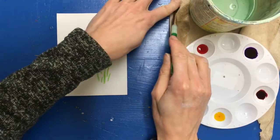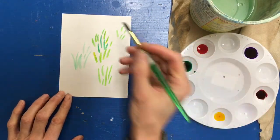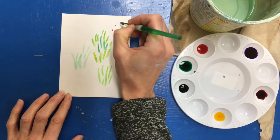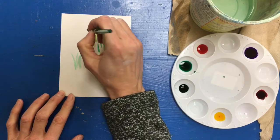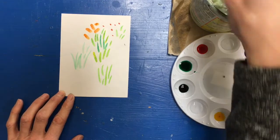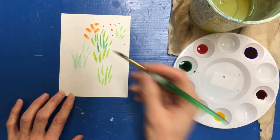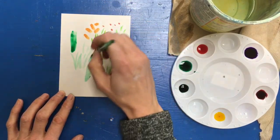I'll clean my brush off and dry it so it's dry, then very carefully just touch the tip of the brush to the paper. Now if I press too hard I'm going to get a bigger spot — maybe that would be better for bigger flowers. And with the grass, if I press too hard I'm going to get big strokes.